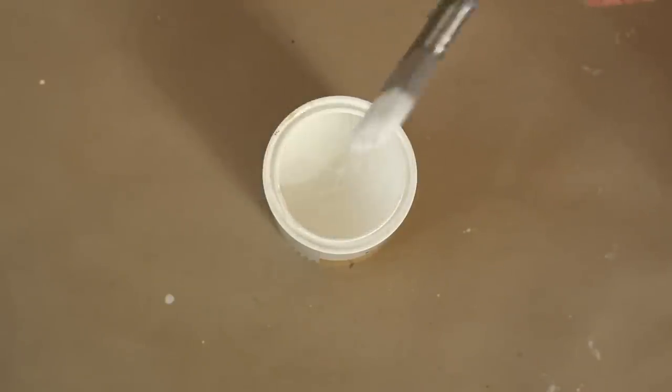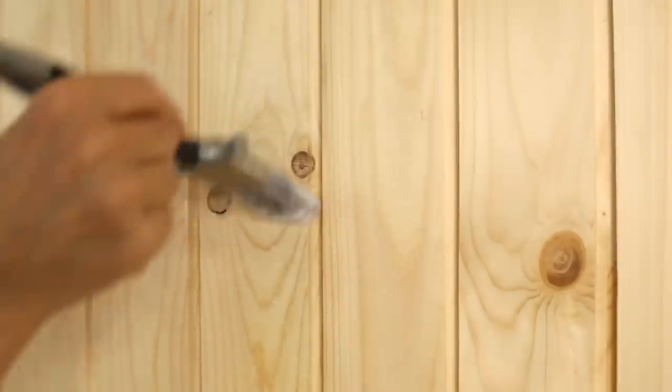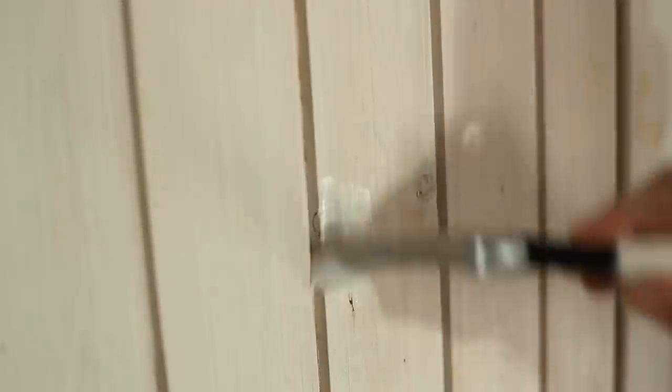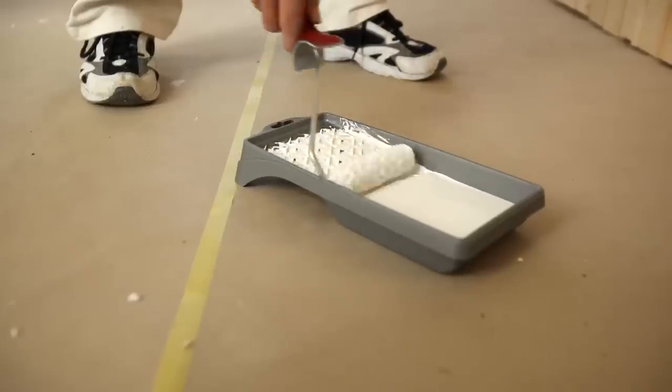We apply knotsealer to all knots in the new wall, and because we are uncertain whether this has been done on the glazed wall, we seal any knots there also. It is then time to prime the new wall.